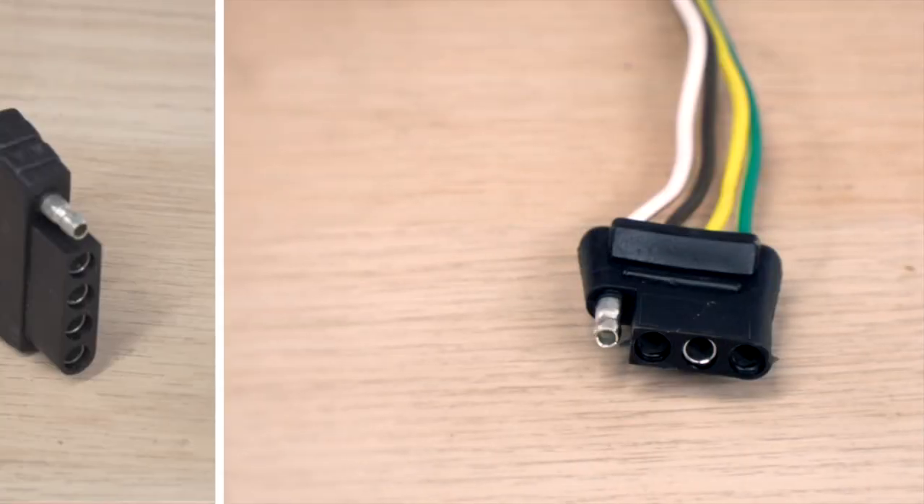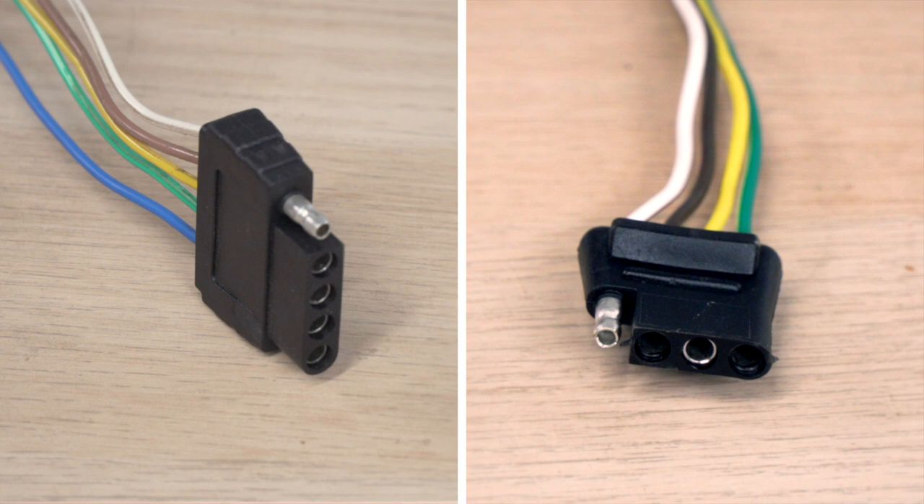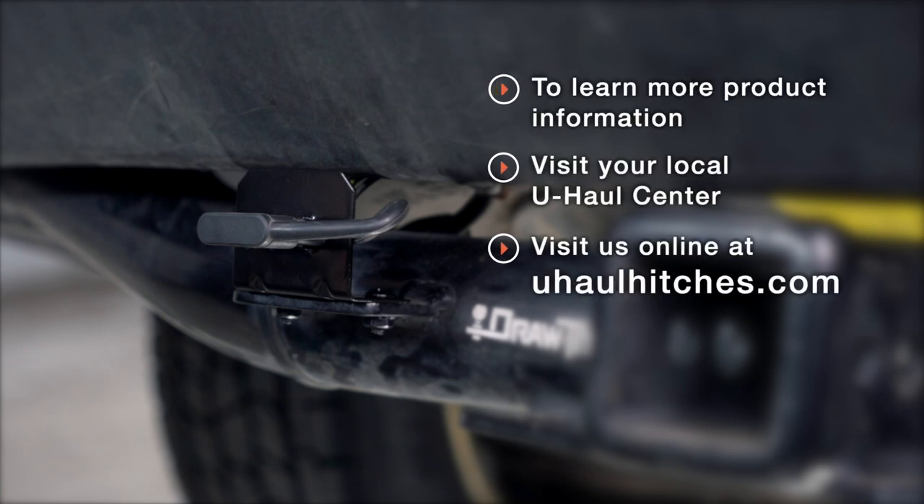Hopefully these tips help you out when securing and storing your trailer wiring, either in your cargo area or underneath your vehicle. Just a little tip: if you have a four or five-way harness you can store those in the trunk, but if you have a six or seven-way option we recommend you don't use the trunk option — store it next to your hitch receiver instead. If you have any questions about these harnesses or mounting brackets, or if you'd like to schedule an installation with a U-Haul Hitch Professional, you can visit your closest U-Haul Hitch Center or visit us online at UHaulHitches.com. Thank you.